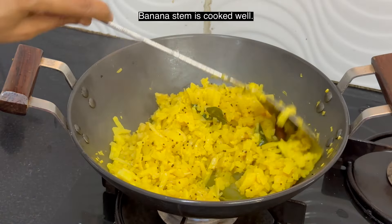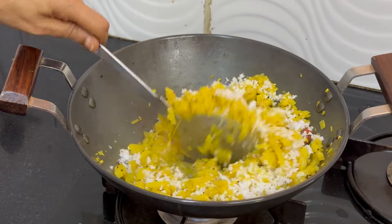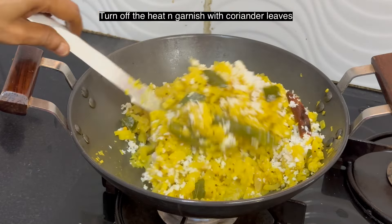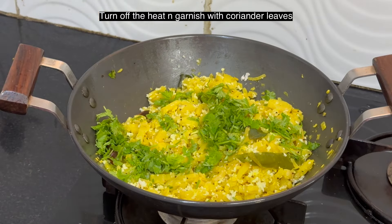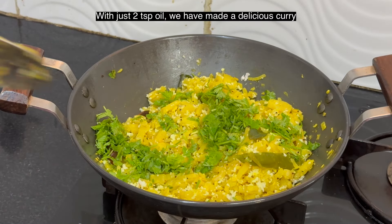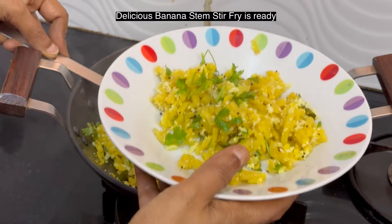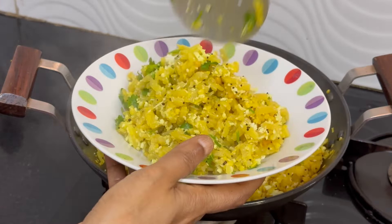This is cooked well. Add half cup of grated coconut, then turn off the heat. Garnish with finely chopped coriander leaves. We use just two teaspoons of oil to make this tasty and healthy stir fry. Delicious banana stem curry is ready.